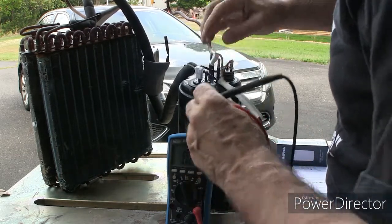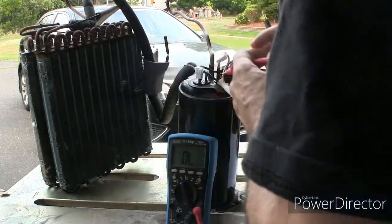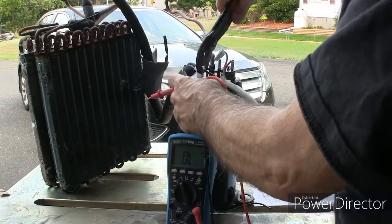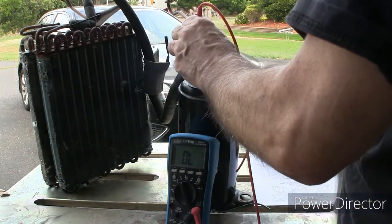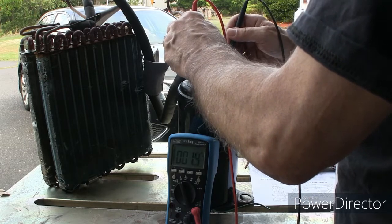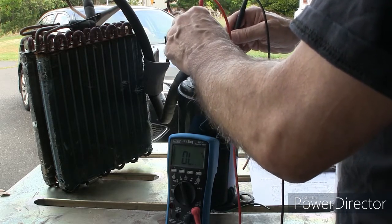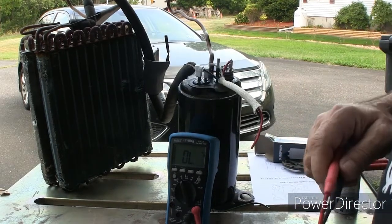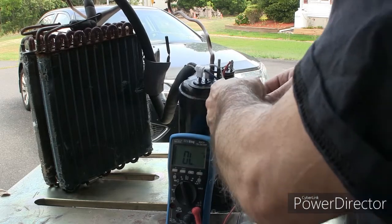The other thing we always want to check is to make sure none of these windings are shorted to the outside of the case. There's also a ground wire down here which we can check, but we'll make sure nothing is shorted to this case before we plug it in. This winding would also go to this terminal, and that is also continuous. So really what happens is this overload feeds both of these windings, and then through the capacitor it goes to neutral. I think what we'll do is strip back some of this wire and temporarily connect everything and plug it in and see what happens.